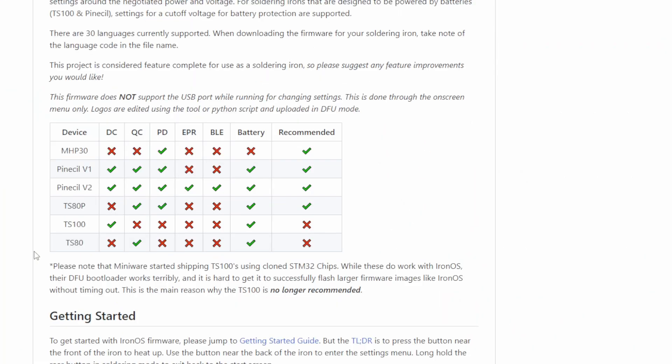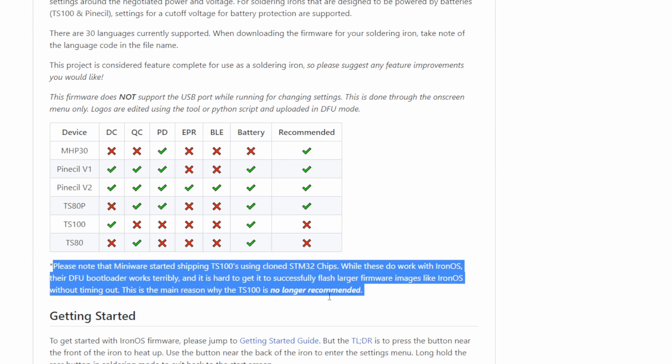Please note that many TS100s have started shipping with clone chips. While these do work with IronOS, their DFU bootloader works terribly — it's hard to get a successful flash and larger firmware issues without timing out. Multiple people have had success flashing it, but it just took a couple tries on the clones. Another person said they could not get it to flash at all, and they're the ones who wrote into us by email.